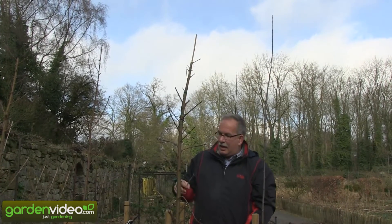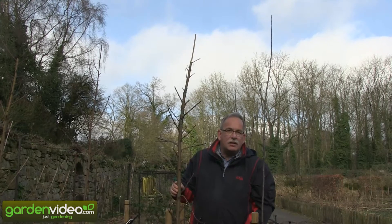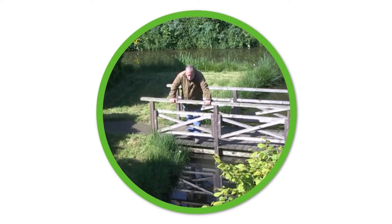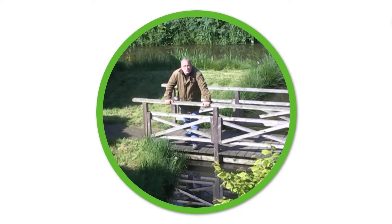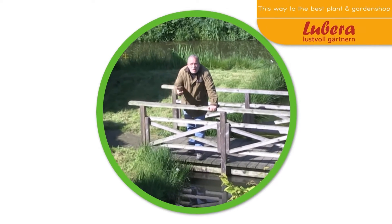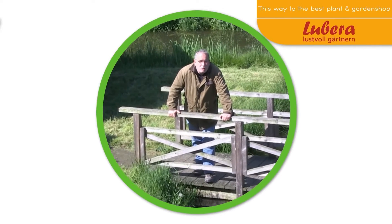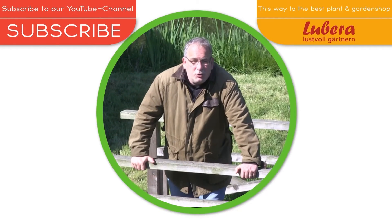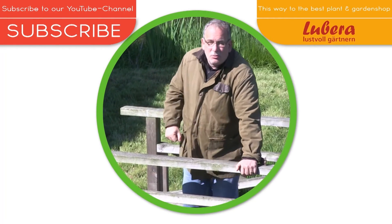Go on gardening and planting a columnar tree. Here you can go to Lubera UK with all our breedings and thousands more plants. And here you can subscribe to our YouTube channel. Next time is pretty.